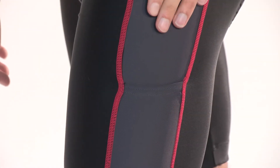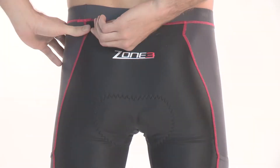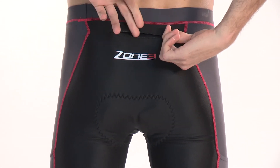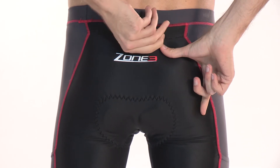Nutrition storage pockets on each side of the shorts, and a zipped pocket on the back for additional nutritional storage — perfect to have something on you during the swim or on the way to T1.